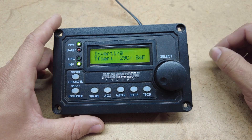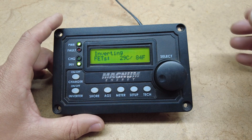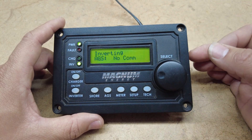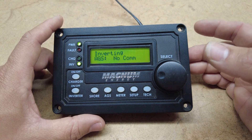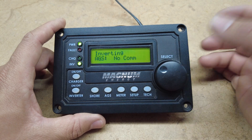The next one is our transformer — it shows how hot or cold your transformer is inside of your inverter. Our next is our FETs — it shows you how hot or cold your FETs are inside of your inverter. And the next is the AGS, which we don't have communications with because we're using a power supply, so it'll show no comms there.